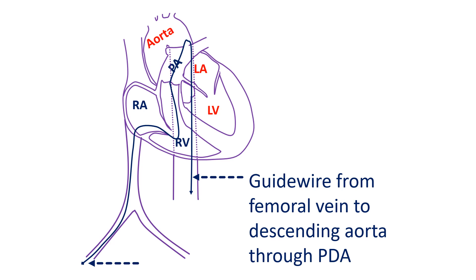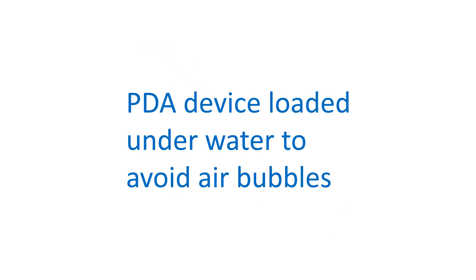A long sheath is threaded over the guide wire. Then the PDA device is loaded underwater and introduced into the sheath. Underwater loading is needed to avoid air bubbles being trapped in the system and subsequent air embolism.